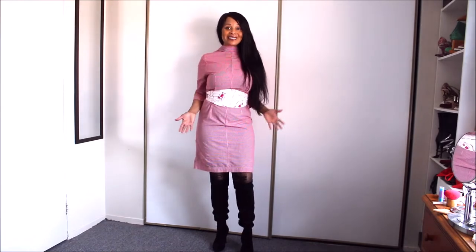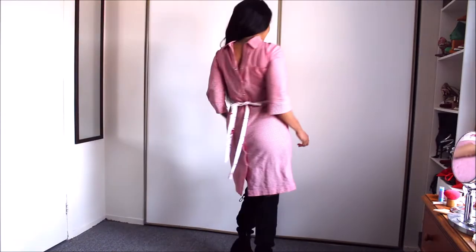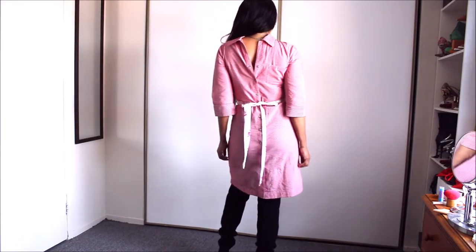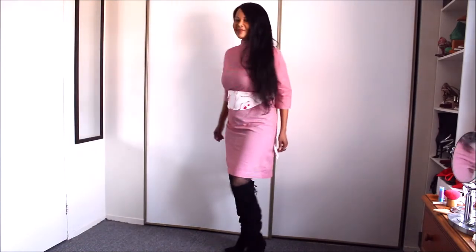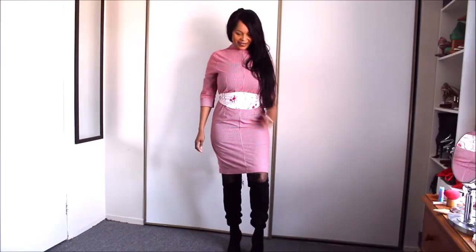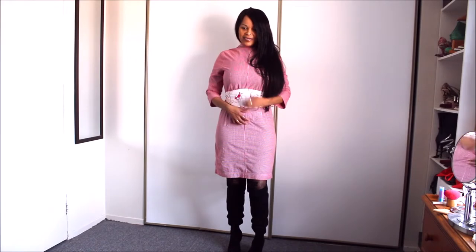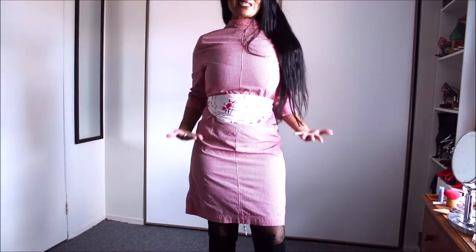Never skip the cinch on this, guys — it's amazing, and it's not even tight. Let's do it a little tighter. There you go. Do the cinch on this, seriously!